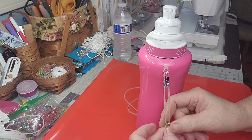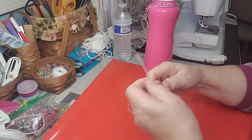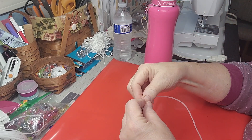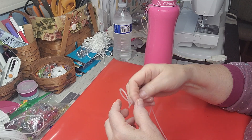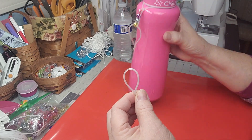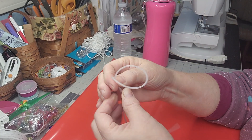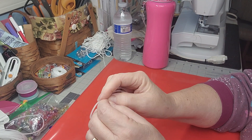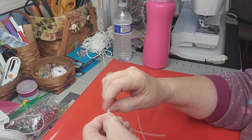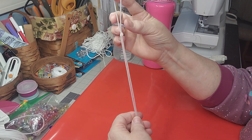Every time I finish a bottle I pull one bead down — now I know I've got three bottles left. To make it: take that lanyard or a quarter-inch ribbon, cut about 18 inches, fold it in half, and come down as far as you want the loop to be. If you want it tiny for a regular water bottle that's fine; bigger for one of these is fine too. Then just tie a knot right there.